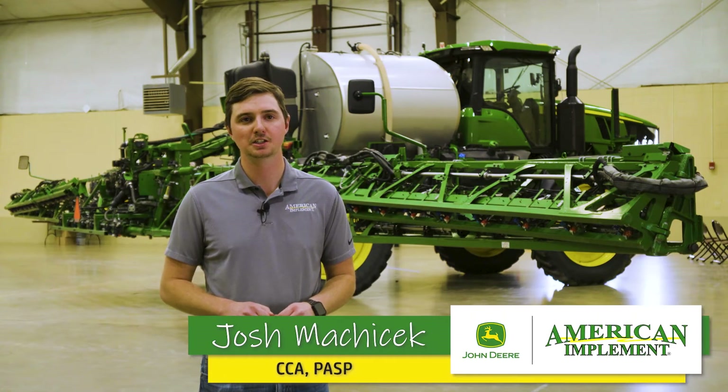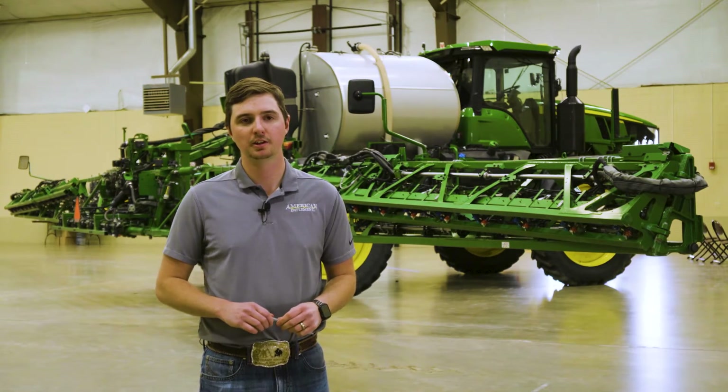Hello, my name is Joshua Makacheck. I'm the Precision Ag Specialist for American Implement out of the Garden City location. Today I'm going to talk to you about Performance Upgrade Kits.